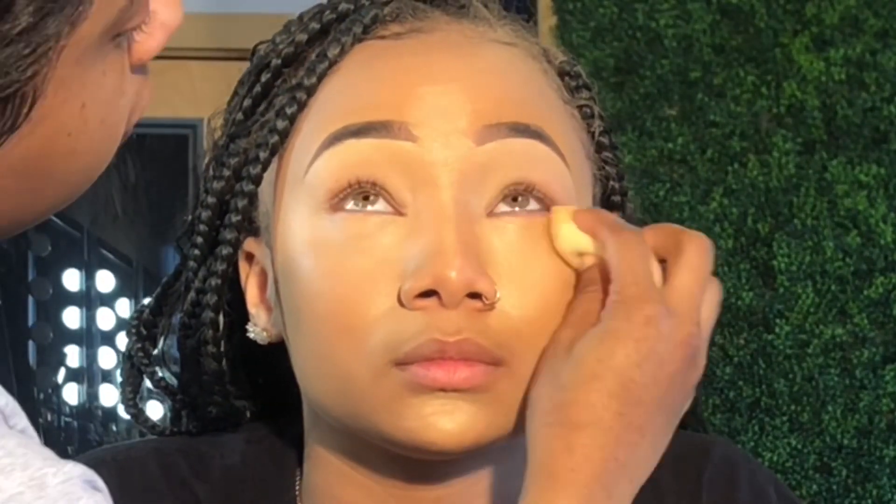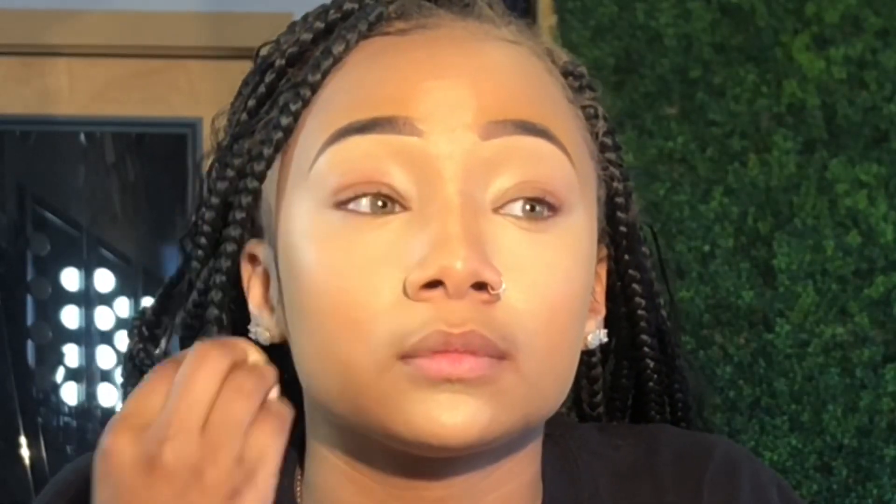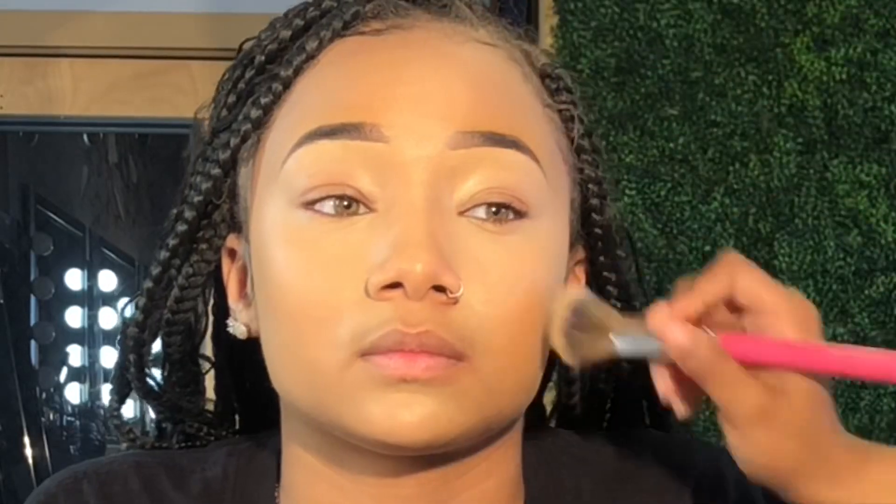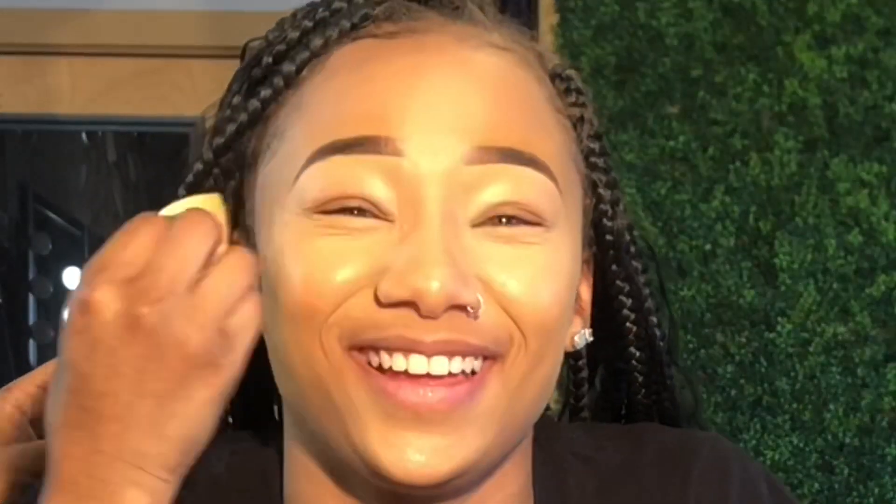I'm doing the same thing with the sponge — pressing the product in — and you can see how that coverage looks now. No creases, nothing like that. To make sure the skin is all even, remember to blend out those edges of the concealer with the foundation brush.